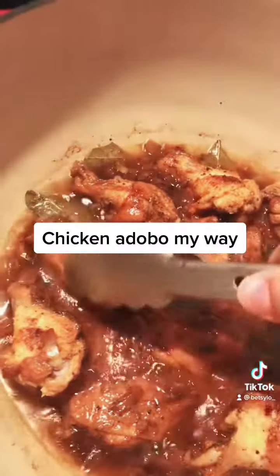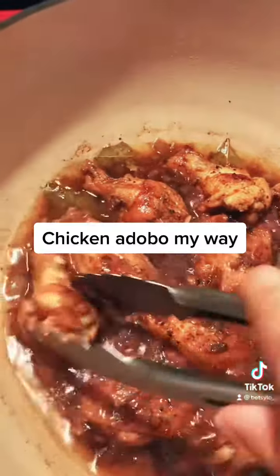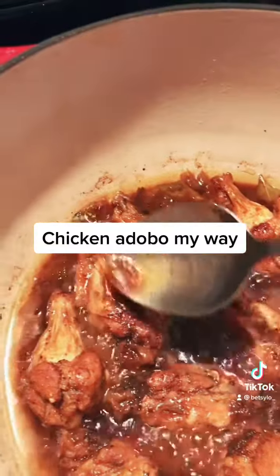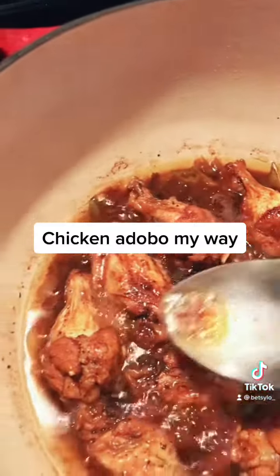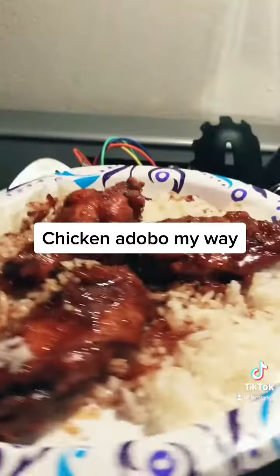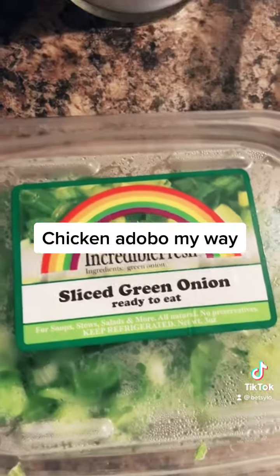Flip the chicken, put some sauce on it, and I cooked it uncovered for 15 minutes. Plate everything — here we go. Garnish with green onion.